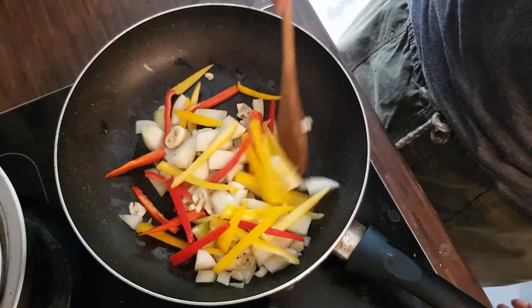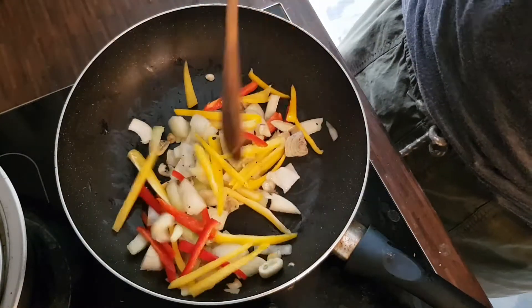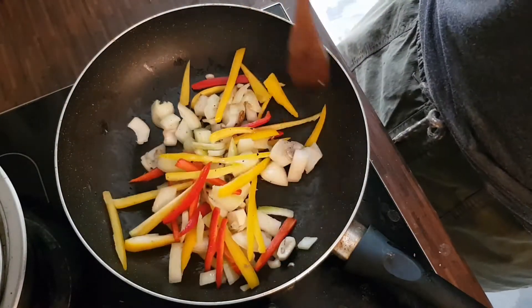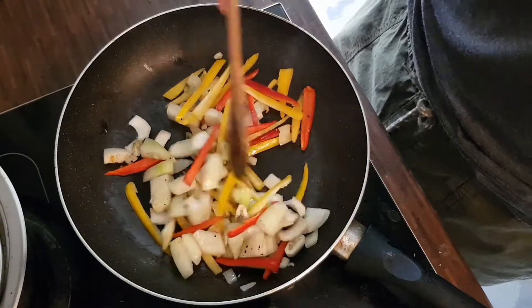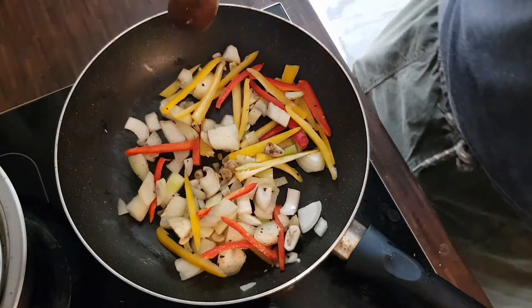I chose to add paprika because I wanted to have some burst of color in there. Paprika here in Germany is quite sweet. Let that cook for a bit.